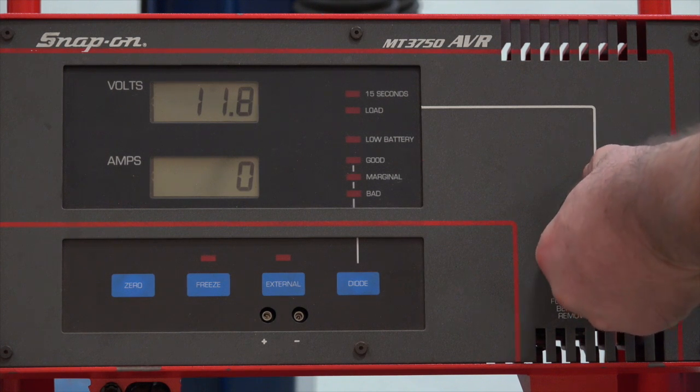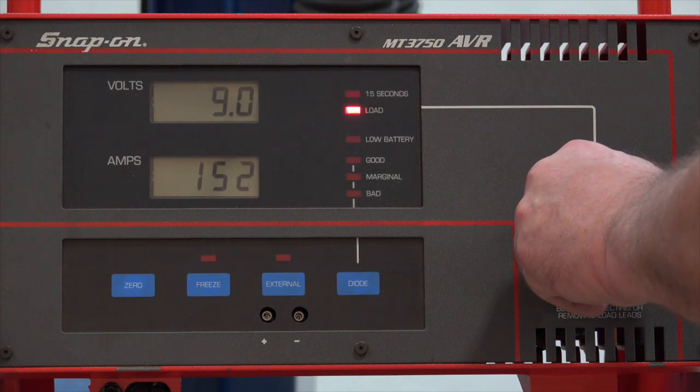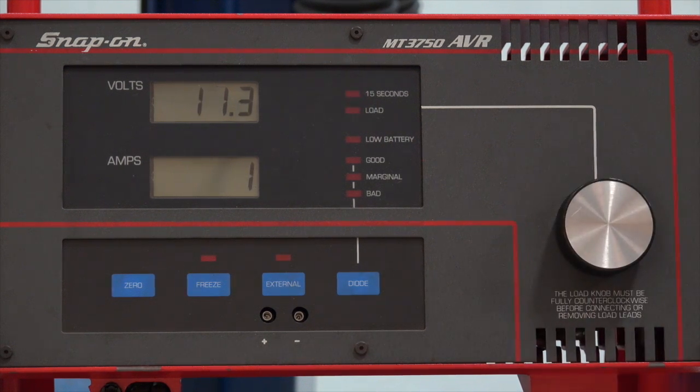This one's a little touchier than that VAT machine. I was down under 9 volts, so this failed — and I knew it would fail because it was not fully charged to begin with. But you get the idea of how to run the test. If this was a real test with a real vehicle, I would go ahead, recharge it, and retest it. Hopefully this clears some things up as far as doing the battery load test.